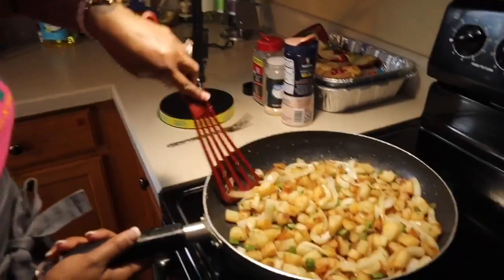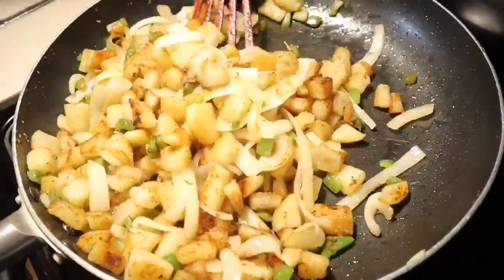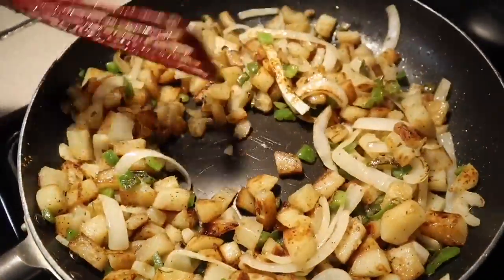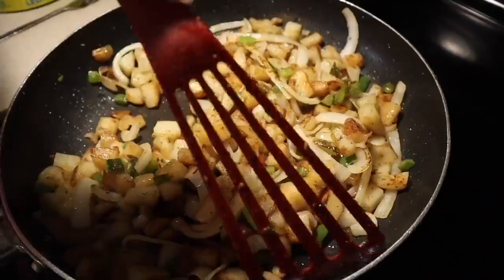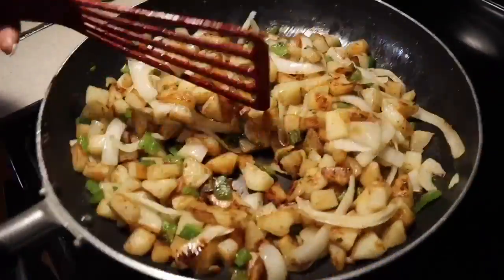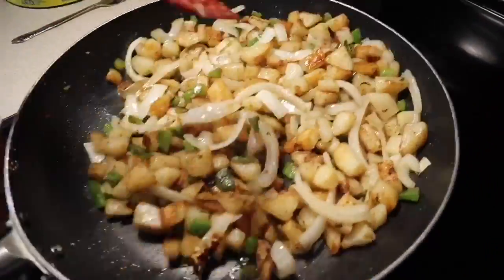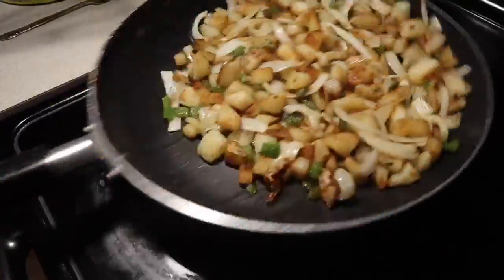Take a look at our potatoes - they are done and they look and smell amazing. Check them out. That is the beautiful color we want. This is how you want your veggies to be where they still have some nice bite and they're nice and vibrant. The longer you cook your veggies they're going to start to get mushy and lose that beautiful color. The potatoes are done - let's turn this burner off.